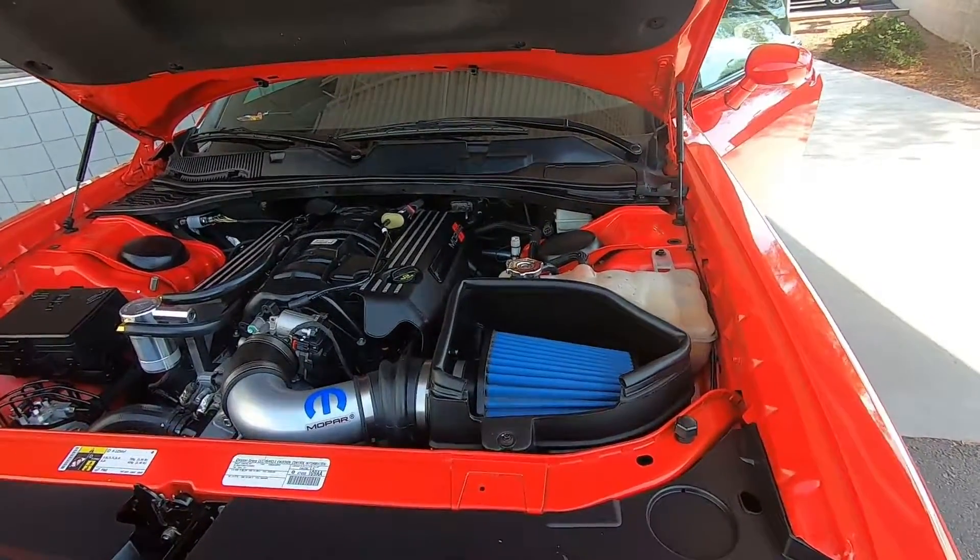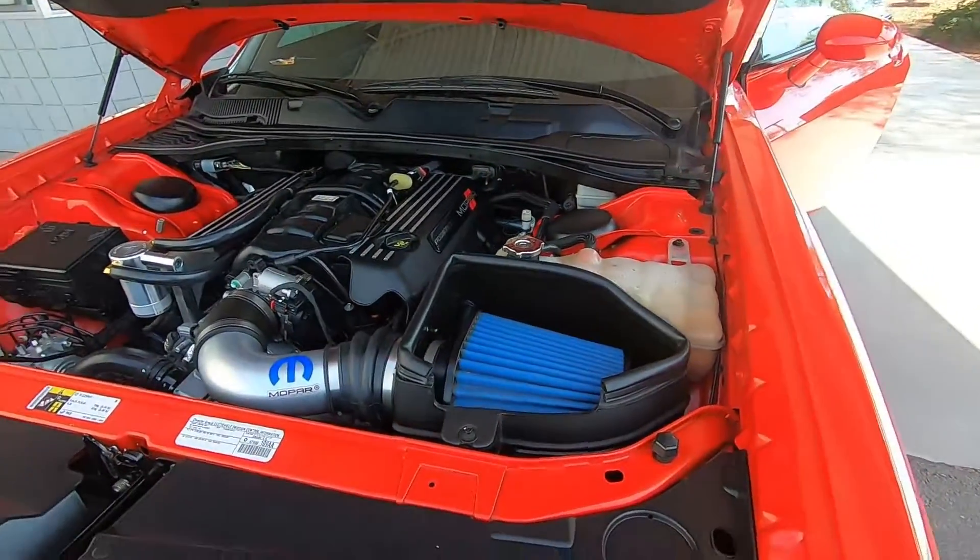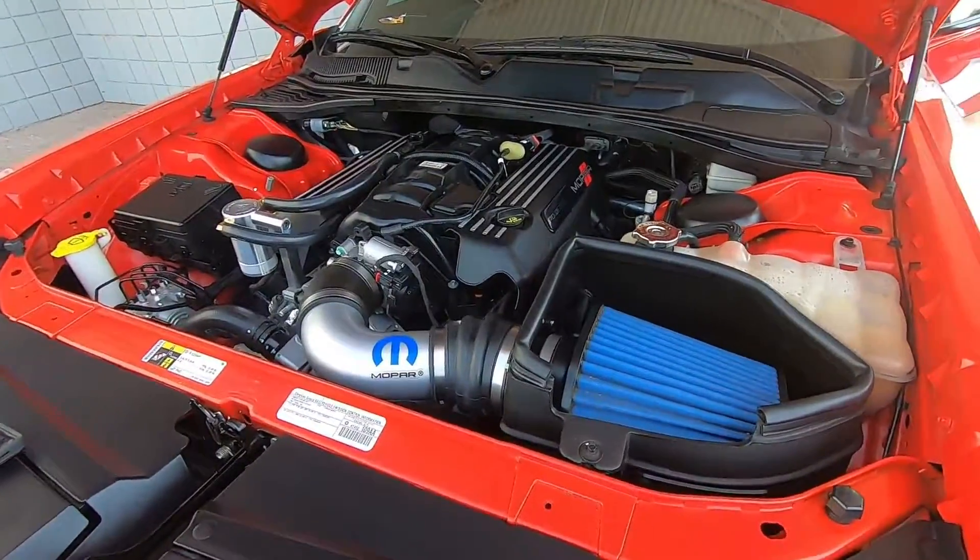Hey guys, this is Natalie here at Mopar House of Parts, and what I'm showing you here is a Mopar performance cold air intake system.